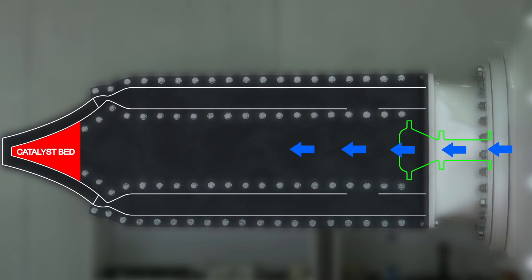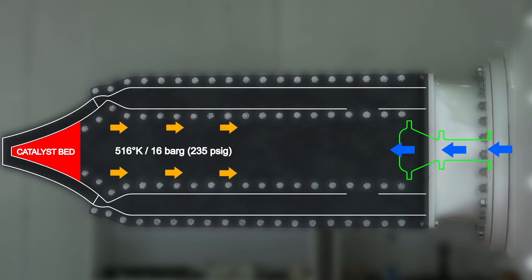From there, the liquid propellant hits the catalyst bed located on the inside of the ramp. There, the hydrogen peroxide decomposition into oxygen and hot water vapors happens. From there, the gases go into the actual engine chambers.